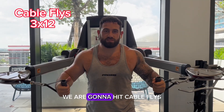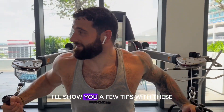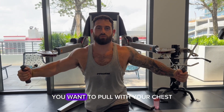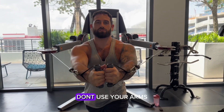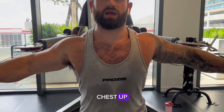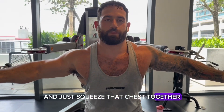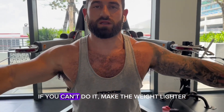We're going to do cable flies. You don't want the weight too high. This is one of my favorite lifts — keep your chest up, pull with your chest, head up, and just squeeze that chest. If you can't do it, bring the weight down.